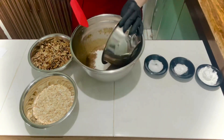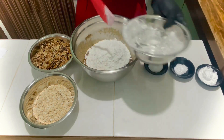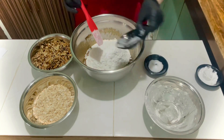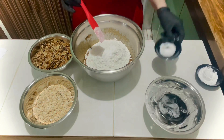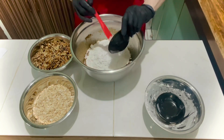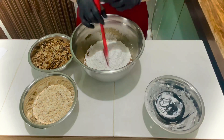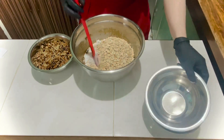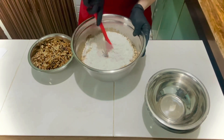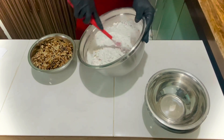Add the flour, baking soda, salt, cornstarch, and oatmeal. Mix until well-combined — just like this, scoop and fold.